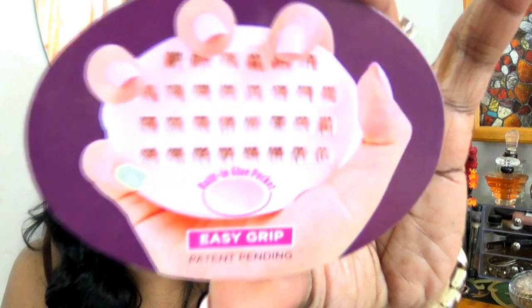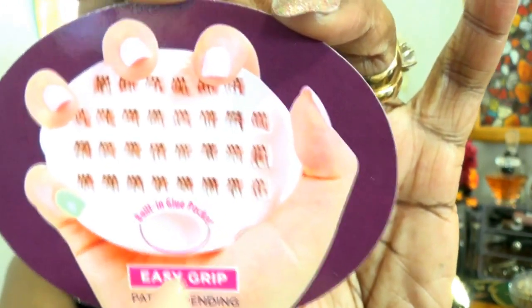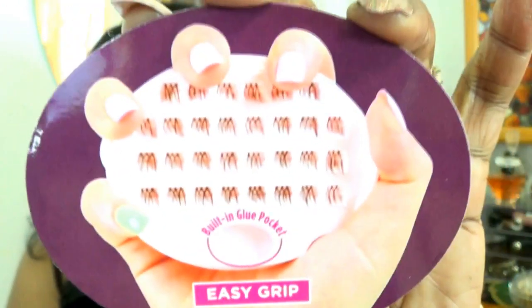I think this is just for a really special night out when you want to give some extra oomph to your lashes. This is what it looks like when you take it out of the package — it has an easy grip, you get all these lashes, and it also comes with a little place to put your glue, which I found very awkward. I think using regular glue — maybe Duo from the tube — and squeezing a little bit in would work better.